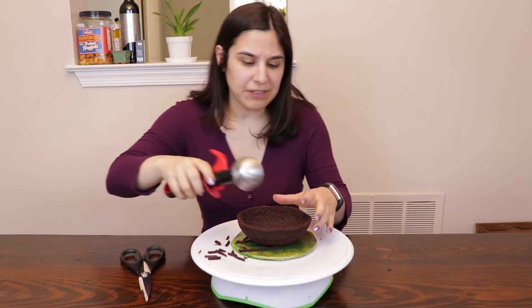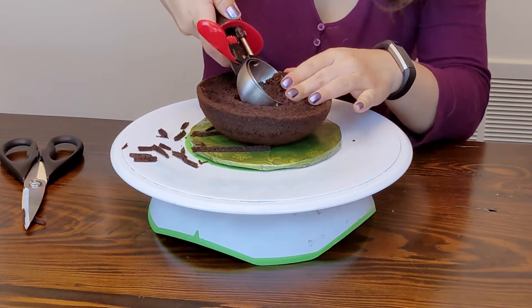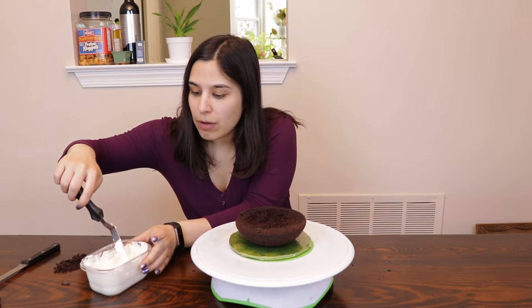I'm gonna keep this relatively the same shape. I'm going to just scoop it out — I think that'll work. So once I've carved it a little bit, I'm gonna actually put some buttercream in and fill it all in.